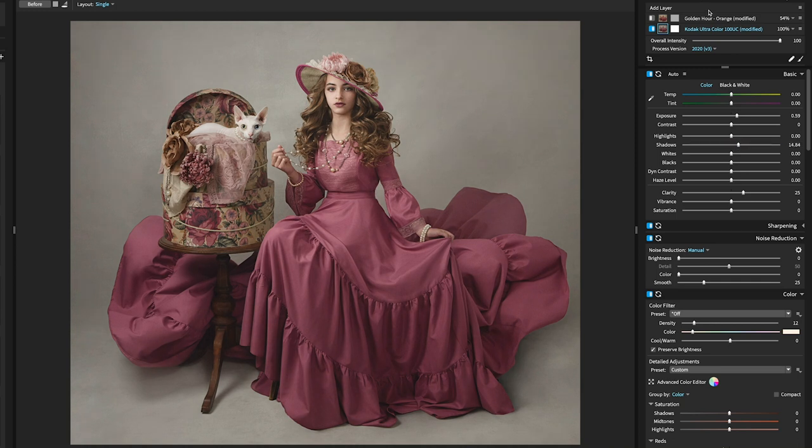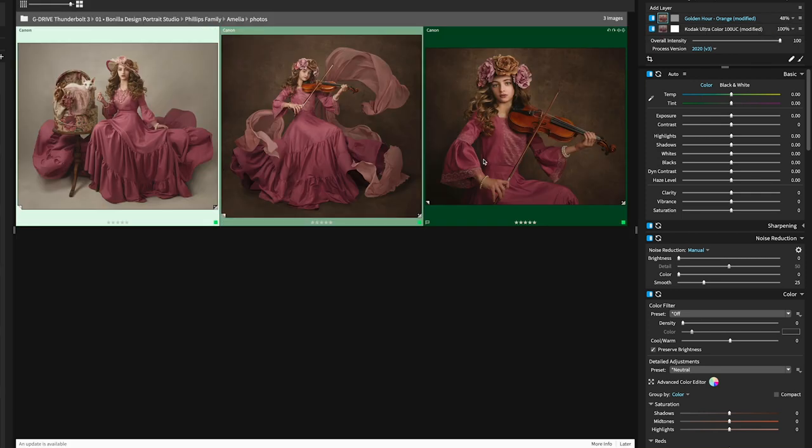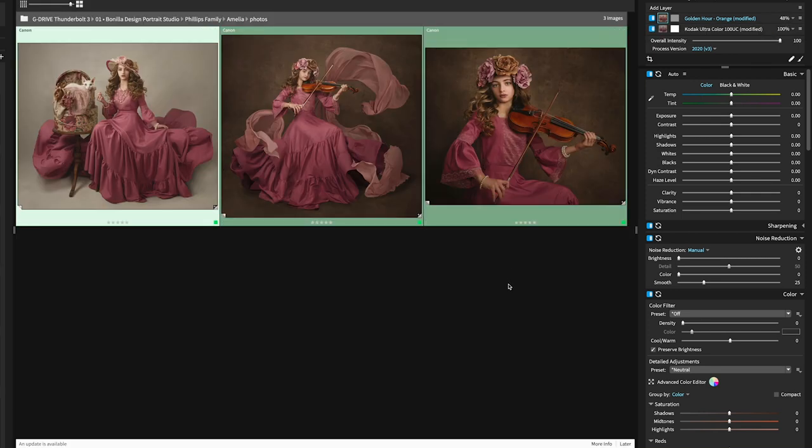I used a combination of two presets — Kodak Ultra Color 100 UC and Golden Hour Orange. I adjusted their balance until I got the look I was wanting. I used the same color grading on all three portraits to get a consistent look.